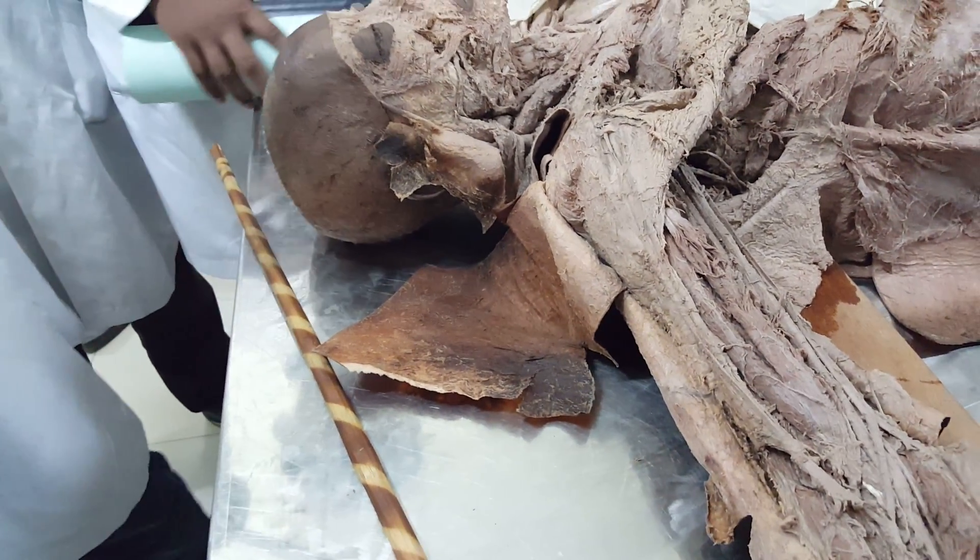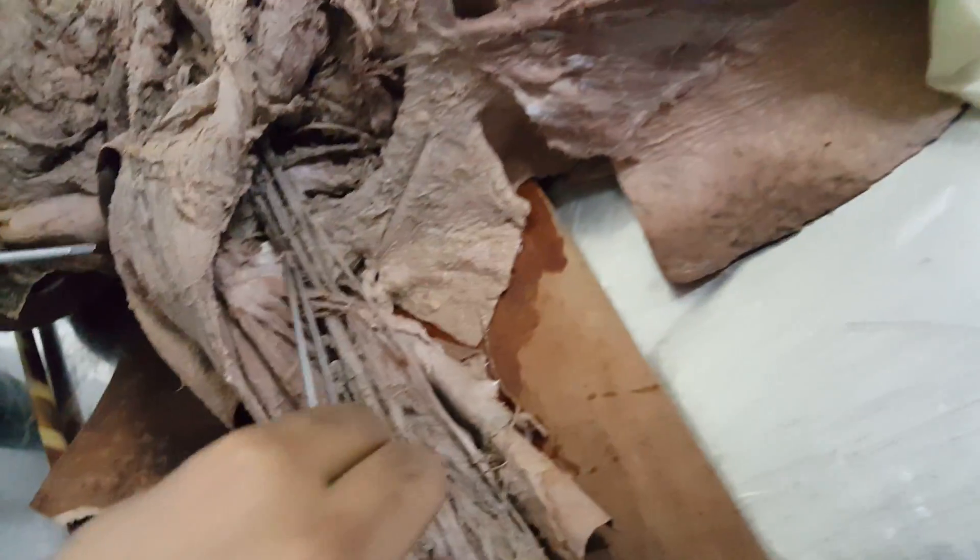It is a medial anti-brachial cutaneous nerve.